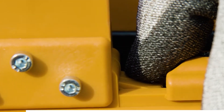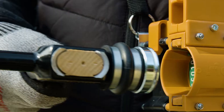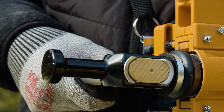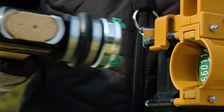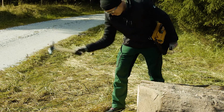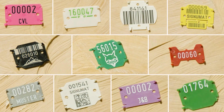The Signimat Arbo tag magazine features quick application with one strike, is extremely durable, and grows with the trunk. Placement is out of reach with no risk of injury, at a fixing height of 2.5 to 2.8 meters, along with numerous other benefits. Order your Signimat Arbo tag magazine today and experience the convenience and efficiency it offers.